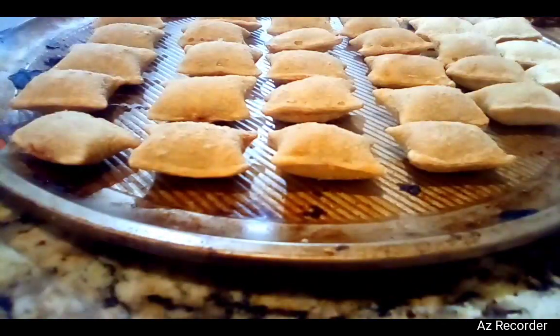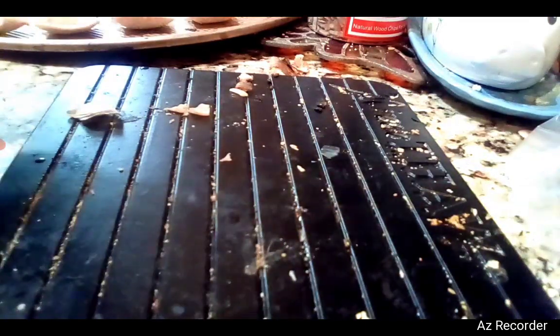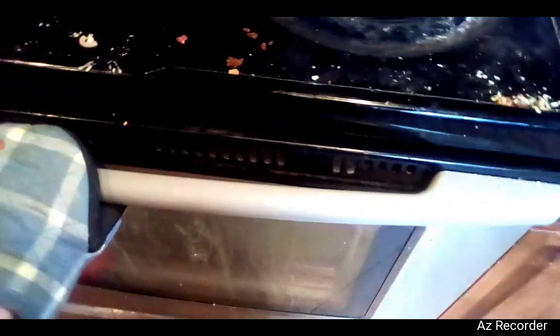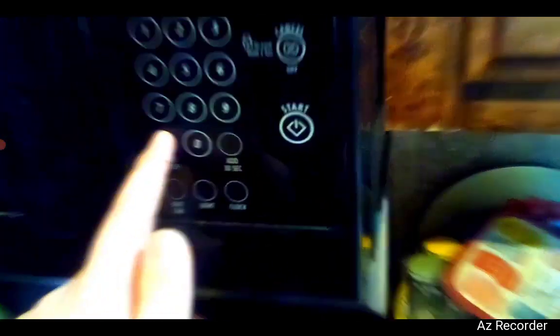So once you have your pizza rolls laid out like that, you want to grab your mitten so you don't burn your hand. Put it on your hand like so. I'm going to open up the oven. There we go, we got the heat in there.